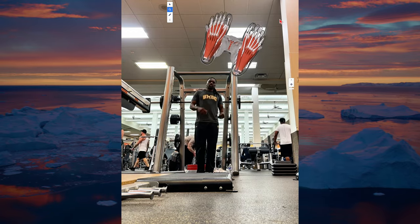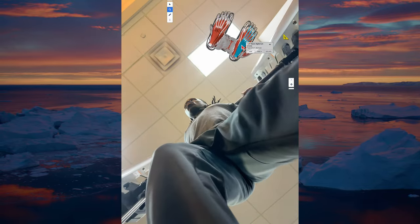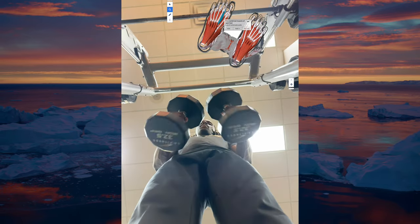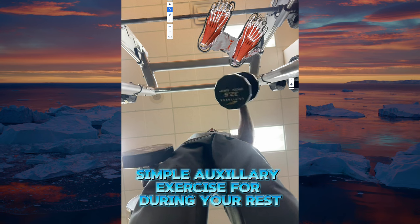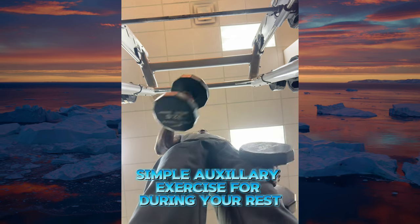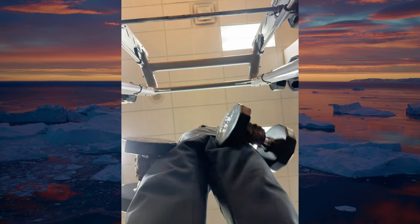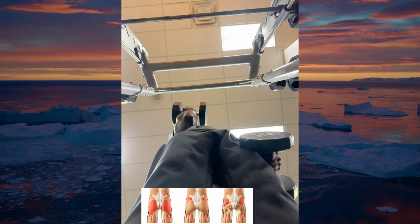Third, improved athletic performance: for athletes, particularly sprinters like myself, knee stability is everything. The Poliquin step enhances lower body strength, leading to more powerful sprints and jumps — it's not just about speed, it's about controlled power. Fourth, injury prevention: the Poliquin step reinforces the structures around the knee, making it more resilient to the stresses of sport and daily life. Fifth, functional strength: unlike exercises that isolate muscles, the Poliquin step builds functional strength that translates to real-world activities — improving sprint time, jump height, or simply making it easier to climb the stairs.